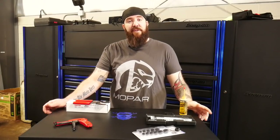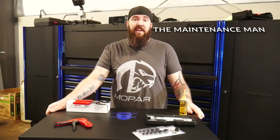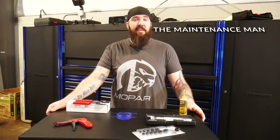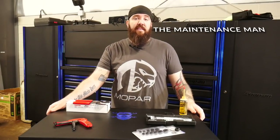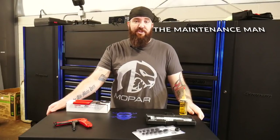I want to shout out a couple of channels absolutely killing it on YouTube in the tools and automotive sector. First is The Maintenance Man — he doesn't really do automotive, but he does a lot of tools, tool reviews, and shows you how to use them. He's a maintenance guy who does this every single day. He reviews a lot of off-brand things as well as Makita, DeWalt, and Milwaukee. He does a fantastic job and is a great follower of mine — go check him out.